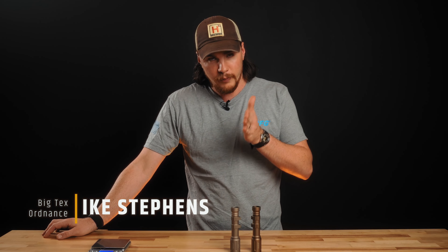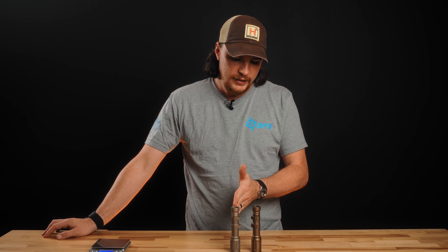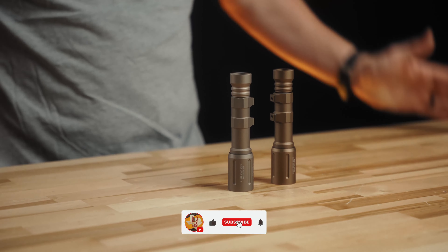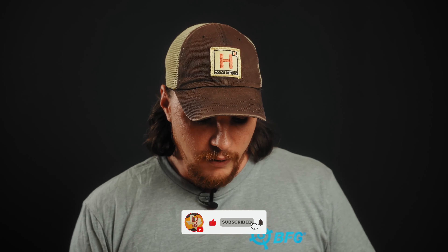Hey there, I'm Ike with Big Tech Swordnance, and today we're doing a comparison video between a genuine Modlite 18650 weapon mounted light and a fake one from China. We're going to give you a quick overview on these, what some differences are, and how you can potentially spot a fake.